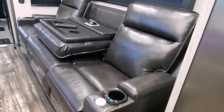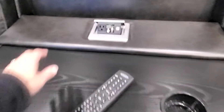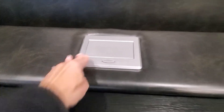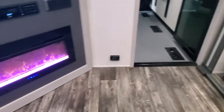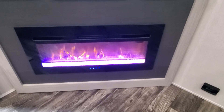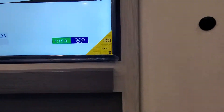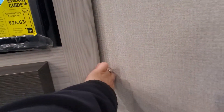Heat and massage on your two end recliners. The center recliner does fold down — it gives you USB ports, utility outlets, and a couple of cup holders, then flips back to give you three seating. Electric fireplace to be able to change the temperature, fan, and color of the flames. Grab on right here, give it a little tug — there are magnets holding the closure back for your hidden pantry.